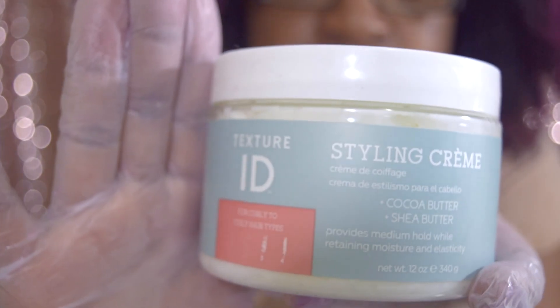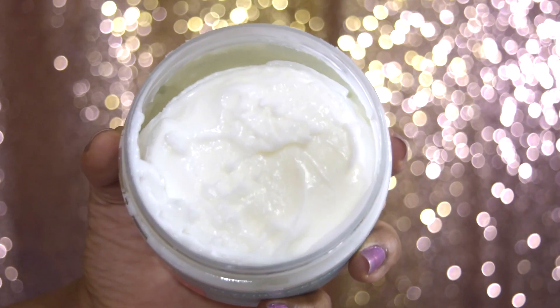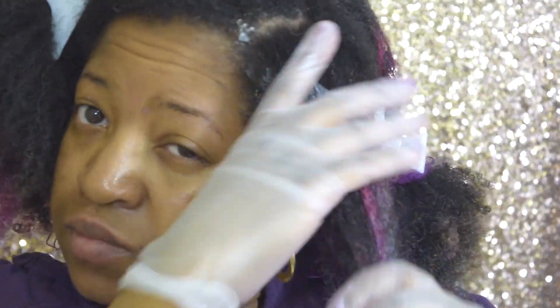Here's the styling cream. The consistency is thick and creamy, not sticky at all — it jiggles like gel. A few ingredients are water, glycerin, coconut oil, cocoa butter, shea butter, and honey.